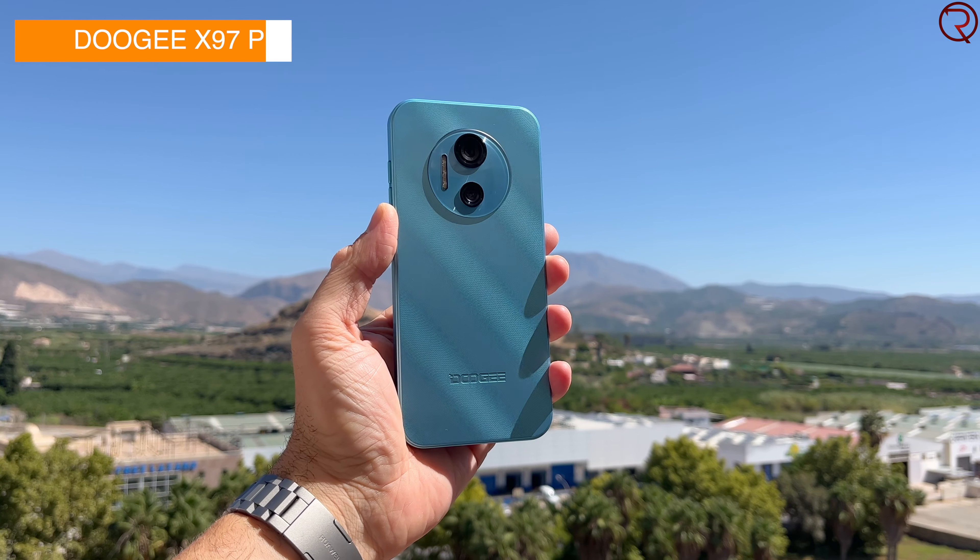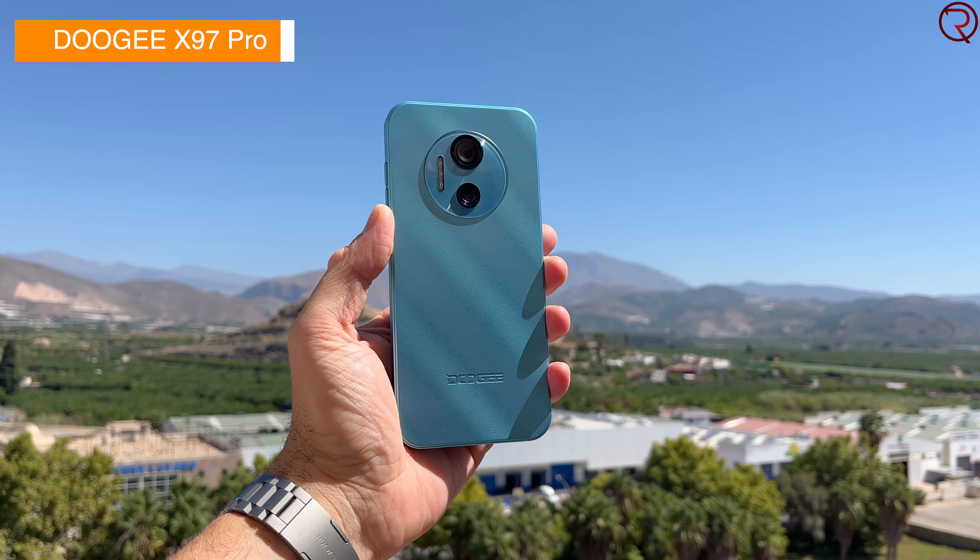What's happening everyone, my name is Alex and welcome back. In today's video we're taking a quick look at one of the latest phones from Doogee — this right here, it's called the X97 Pro. Unlike most phones that we get from Doogee, this is not a rugged device. Doogee is known for a lot of rugged devices, but this is just a basic entry-level phone.